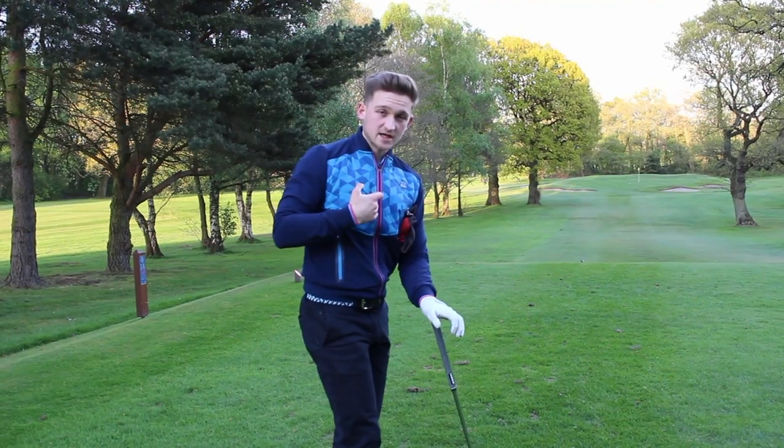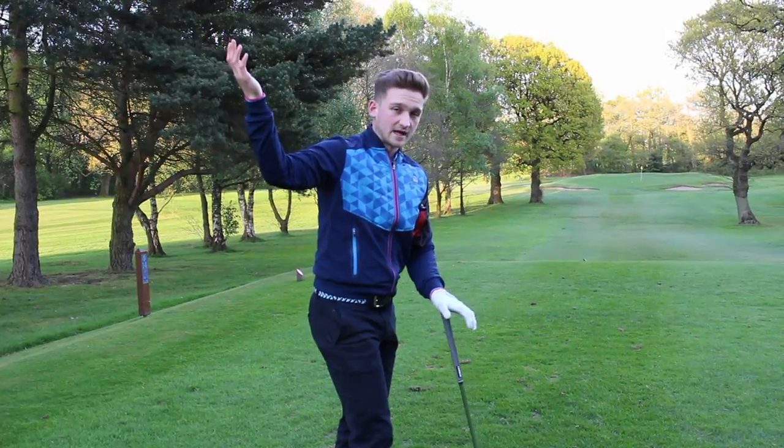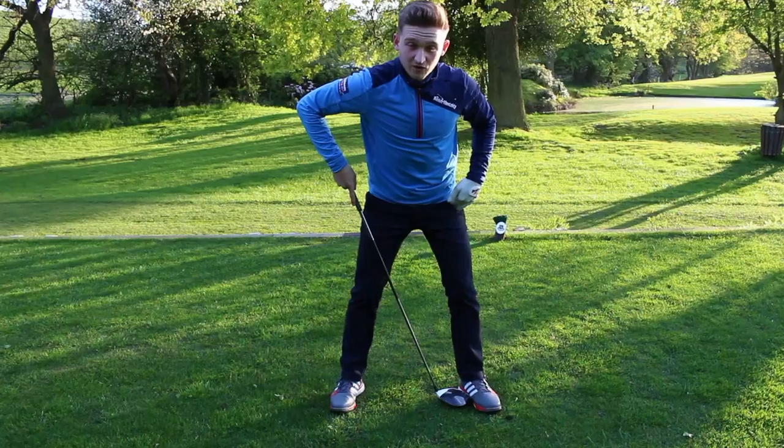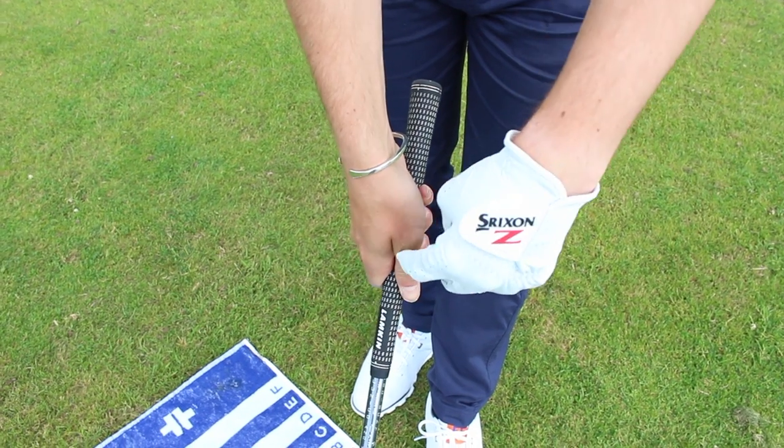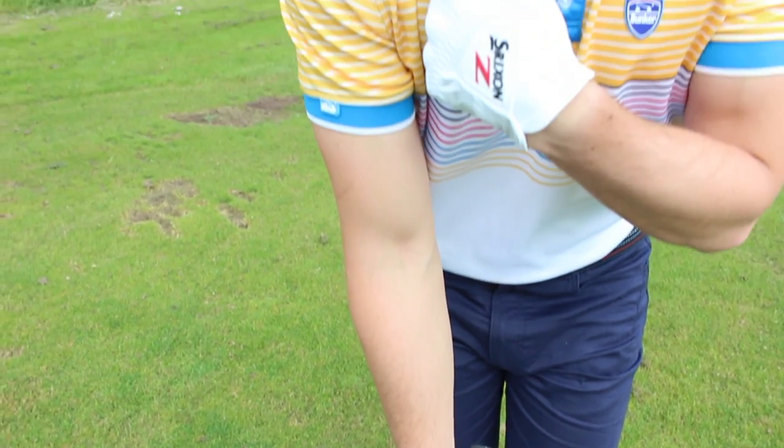Feet are going to be a little bit wider, nice rotation on the backswing, getting the arms in a really nice position. Let's talk you through this setup. I've got the ball on my lead heel, my weight 70-30 on our left side, thumb and the forefinger crease goes into my right shoulder.